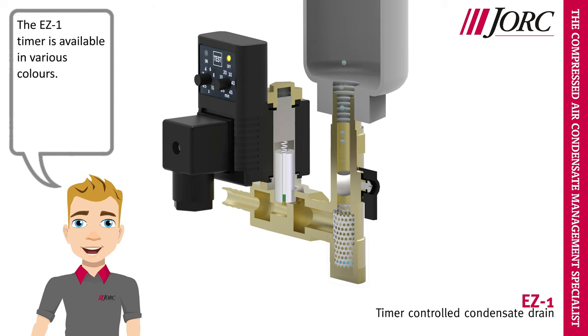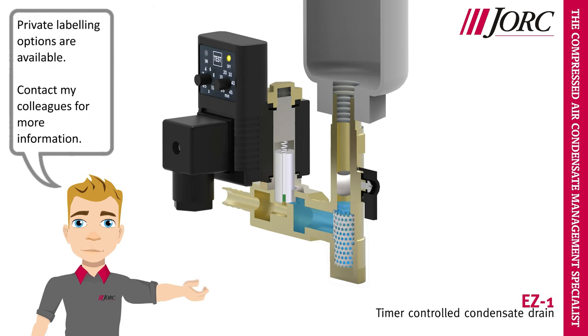The EZ1 timer is available in various colors. Private labeling options are available. Contact my colleagues for more information.